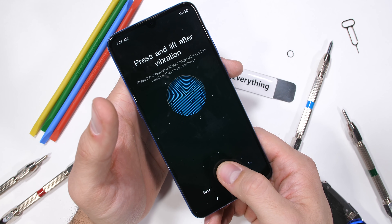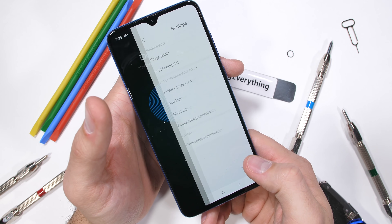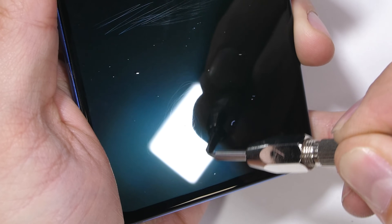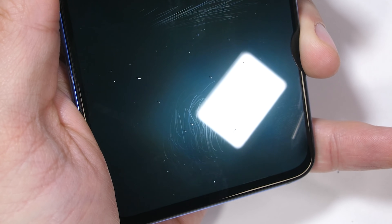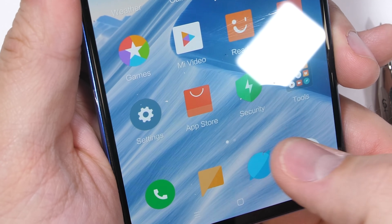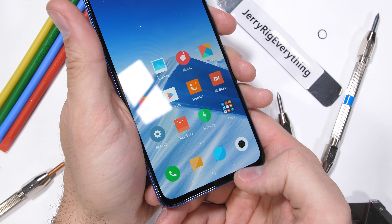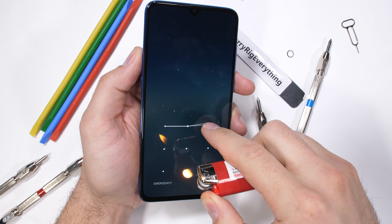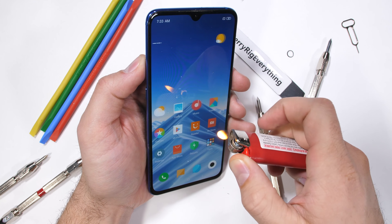Xiaomi is using an under-screen fingerprint scanner — an optical fingerprint scanner just like the one found in the OnePlus 6T. We'll scuff up the surface of the glass with level 7 scratches to see if Xiaomi's fingerprint scanner can function through unrealistic, exorbitant amounts of abrasion — and indeed it can. Scratches are definitely not an issue for this optical fingerprint scanner. Optical scanners only work with OLED displays and not LCDs, since OLED panels are slightly opaque, allowing the under-screen camera to see through the display.